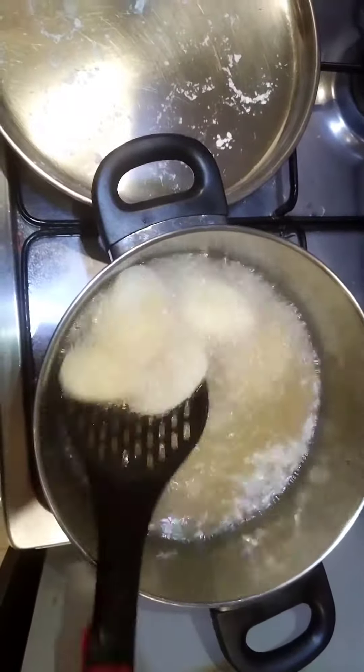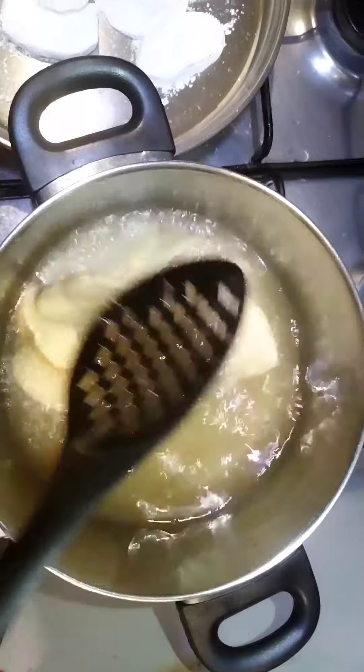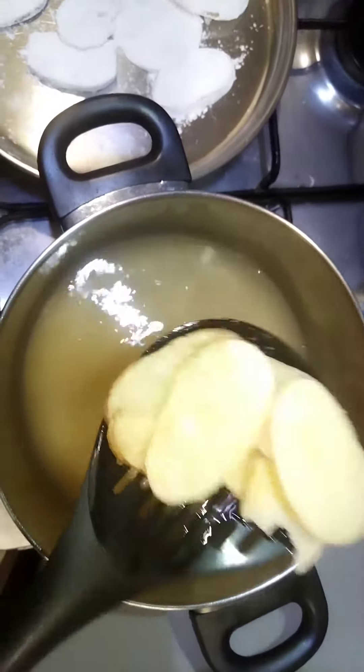This potato fries is great — like french fries, it's the same method, but I put it in the corn flour. This potato and spring roll taste is great.